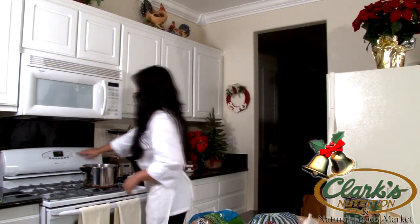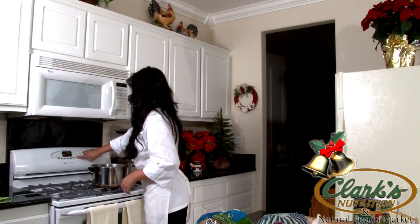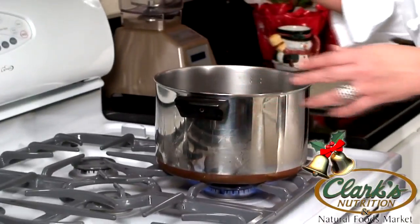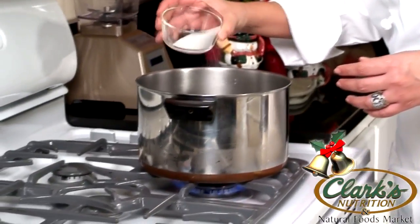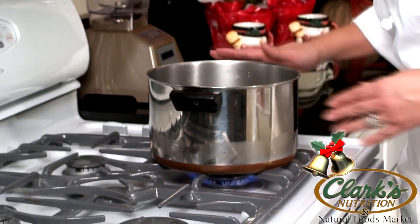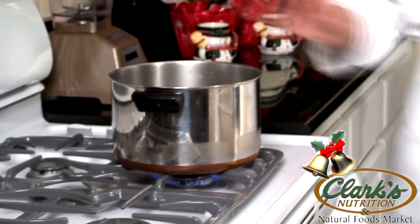We're going to start off by preheating our oven to 375 and starting our water. Boiling water, heavily salted — it almost has to taste like sea water. That's what's going to give your potatoes all the flavor. While that's preheating and your water is boiling, we're going to go ahead and prep our potatoes.